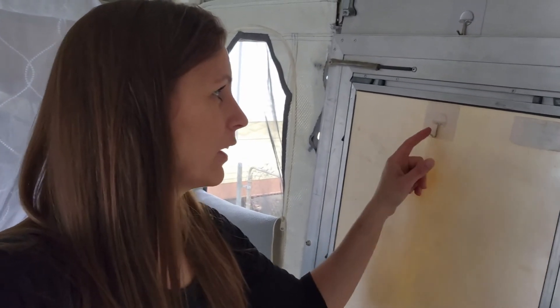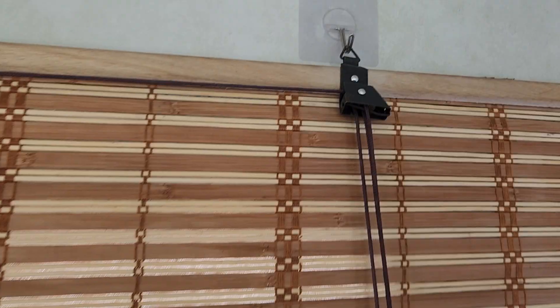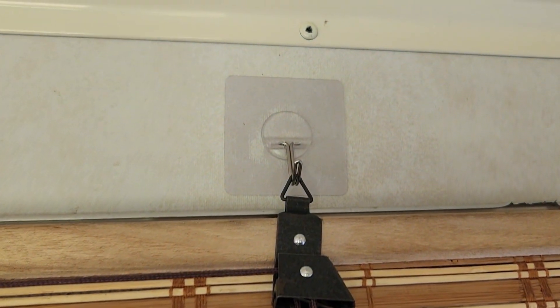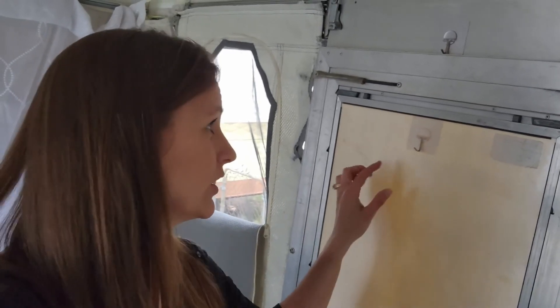Quick side note — a lot of you asked about my hooks from the last video. They've been sticking perfectly and have had zero issues, holding everything in place. At least those aren't breaking!